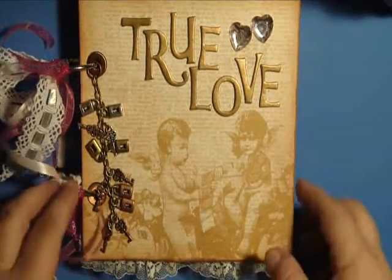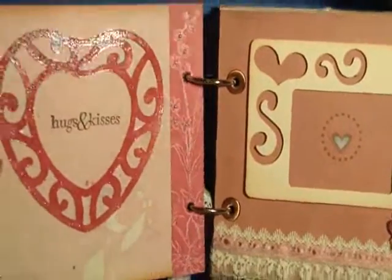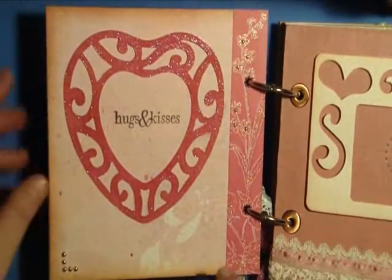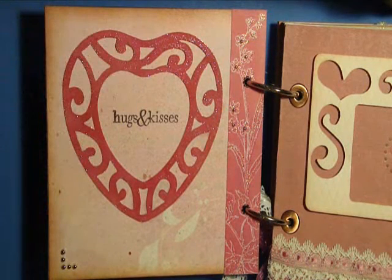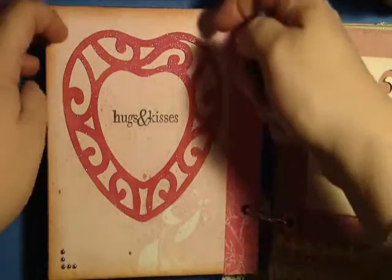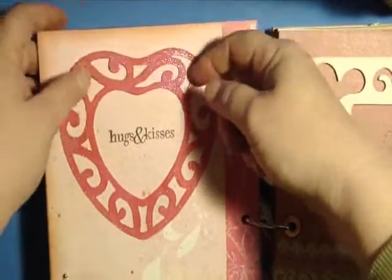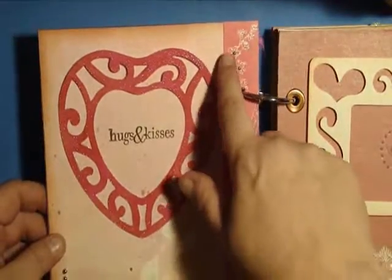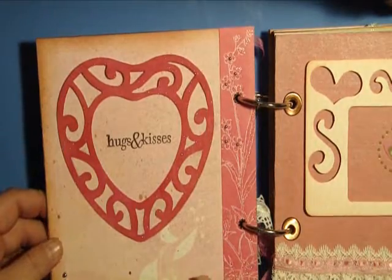Then just some various fibers. On the front page here I've got a Sizzix die cut — this is the frame lace heart — and I left the top open so that they can slide a photo underneath if they want to. I just added a little bit of bling to the paper on the side here in the flowers and a little bit of bling down here as well.